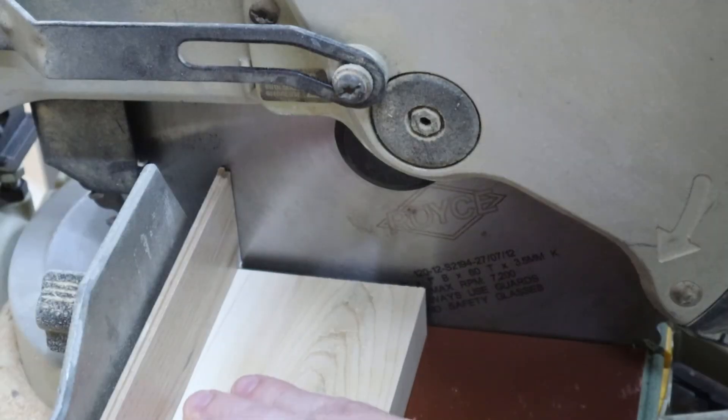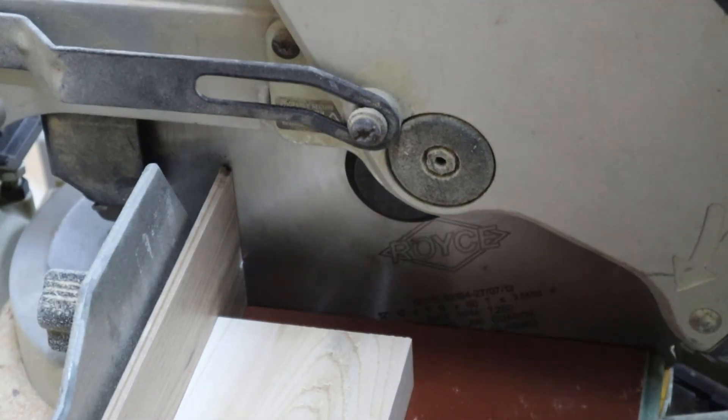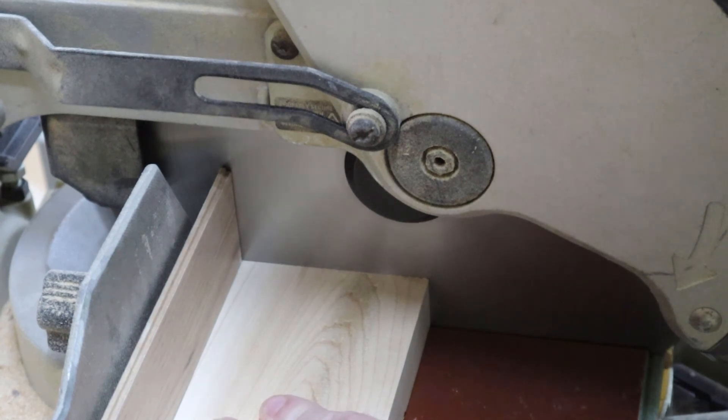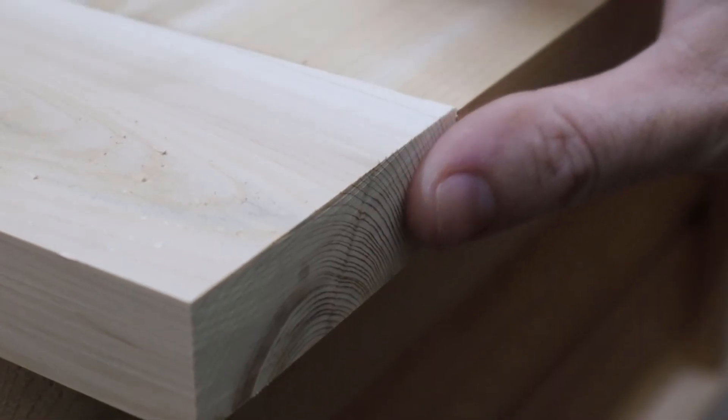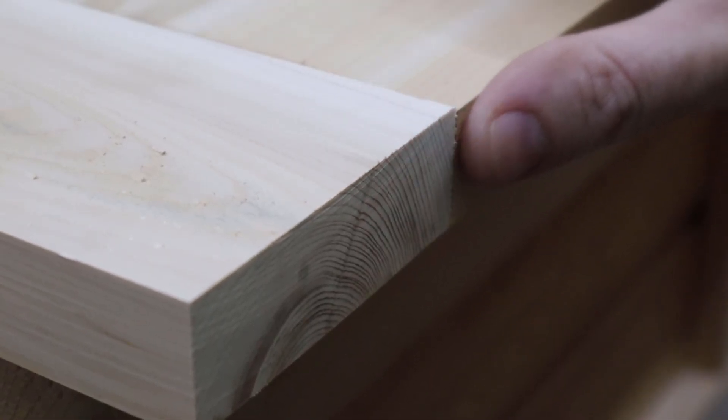What you can do is bring your piece of wood right up against that blade and take a fraction of an inch off every single time. Now you can sneak up onto that cut and find exactly where you need to be.